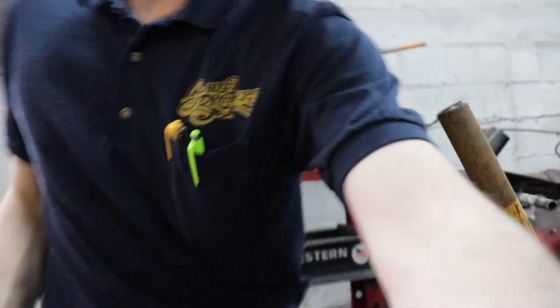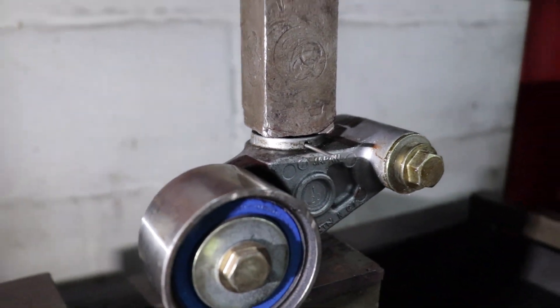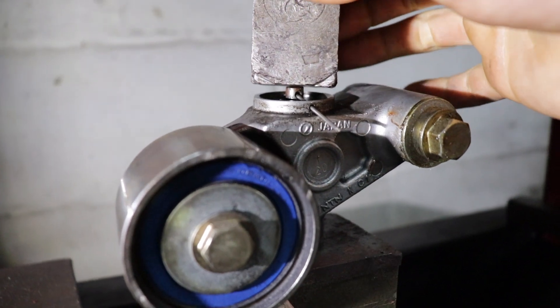Now we're going to get this tensioner compressed so we can reset it and put it back on the car. They specifically say do not press it horizontally — they want you to use a vertical press. So I'm putting it in our press and rigging something together to press it in, then using a piece of stainless steel wire to hold the pin. They also say to take about a three-minute window to fully compress it so you don't blow out the seals. I'm slowly compressing it — got the pin all the way through — but then it drops, and the wire bent up.